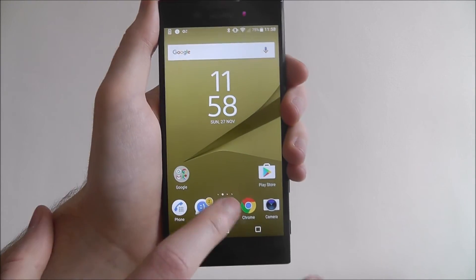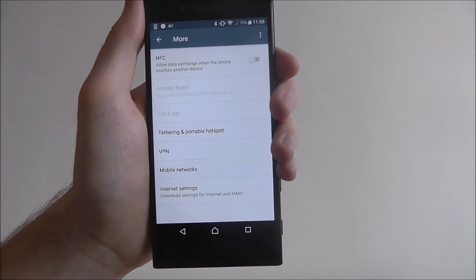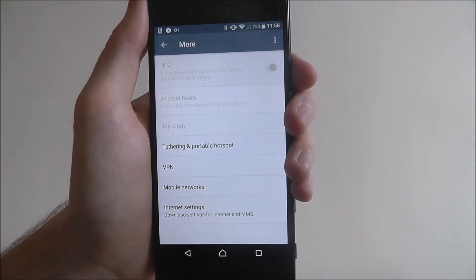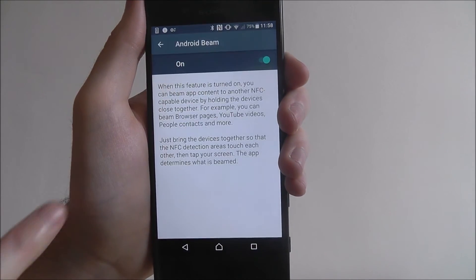Now to enable NFC, we open apps and settings, and under Wireless and Networks select More, and you'll see it listed at the top. To enable it, just press enable there. And then underneath you'll see something called Android Beam. So now it says ready to transmit app content via NFC.